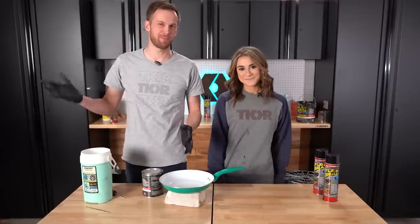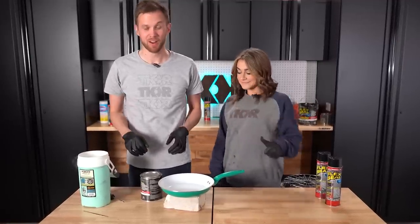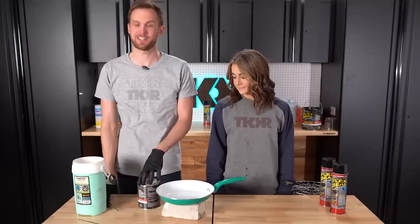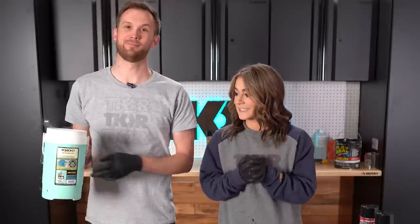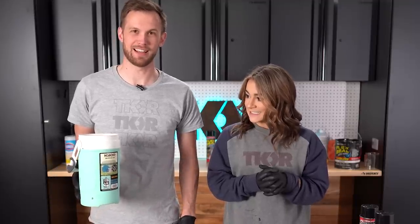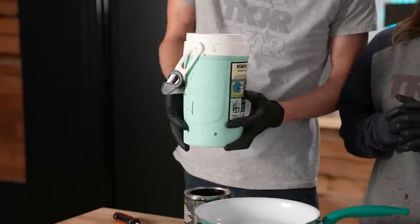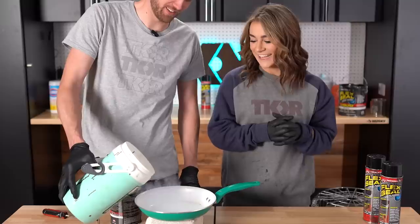So we've got our tents and camping equipment painted up and drying. While that's going on, we're going to try some other experiments with Flex Seal that we haven't gotten a chance to try yet. Is it going to get as cold at night as liquid nitrogen? I'm going to go ahead and say no. But we're going to test it in liquid nitrogen anyway, because we love liquid nitrogen!